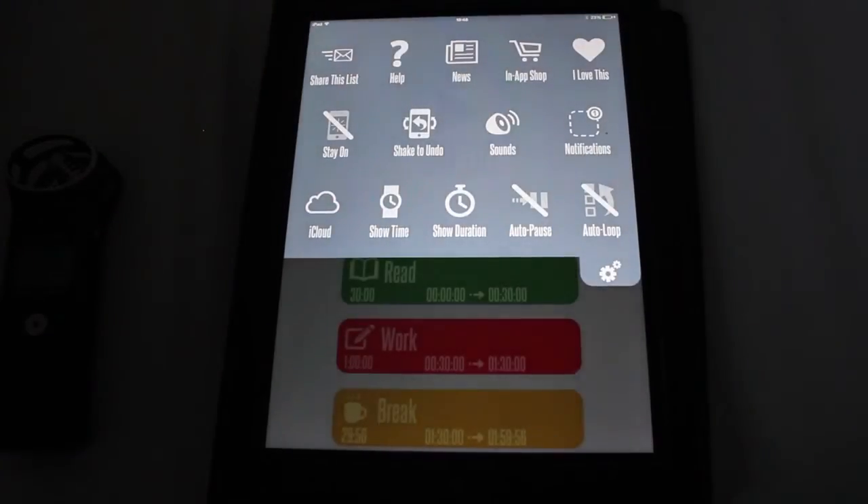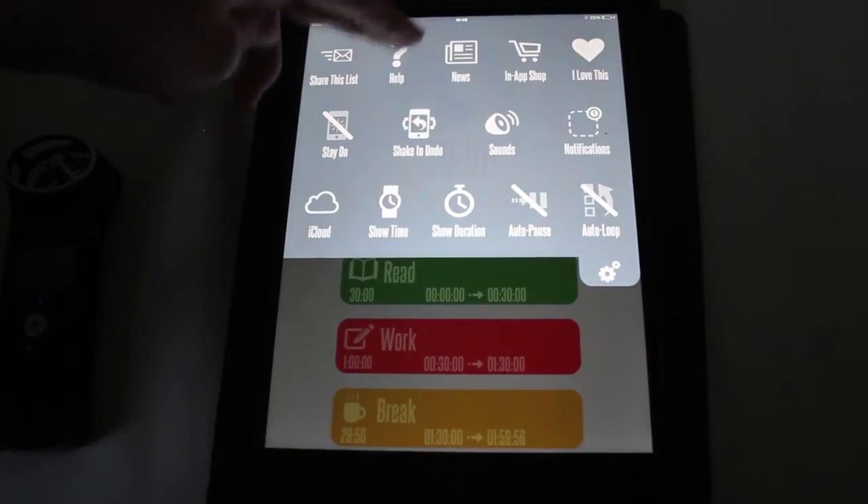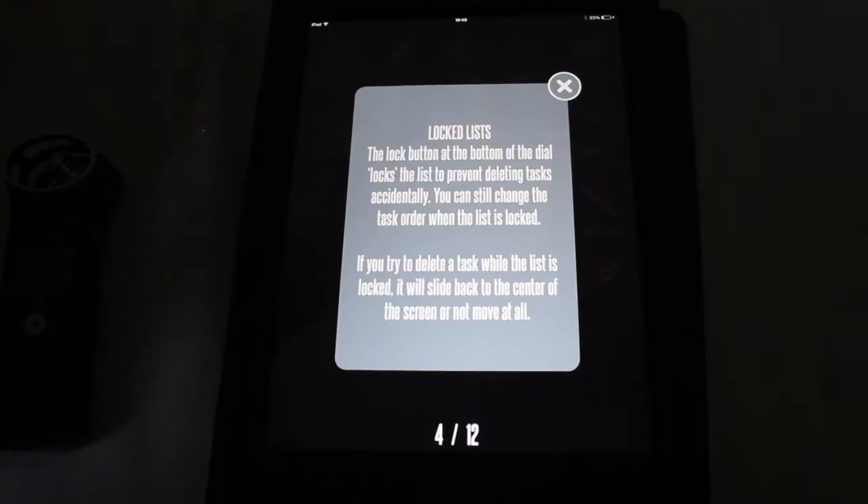So I'm just going to show you some of the settings. First of all, you can share the list with other people. There's help — if I click help it might explain what the lock does. And it does explain that what the lock does is it stops you from deleting things.